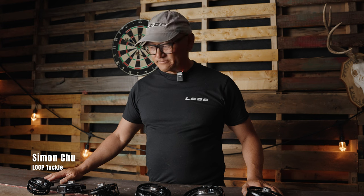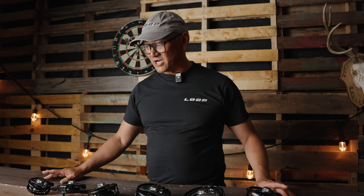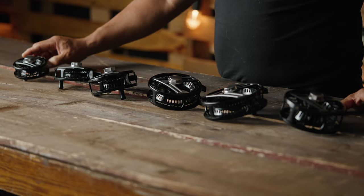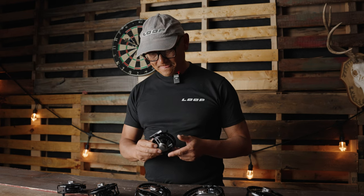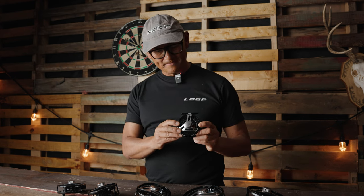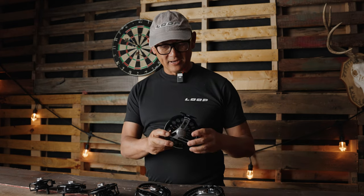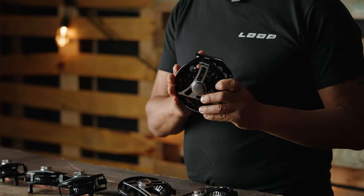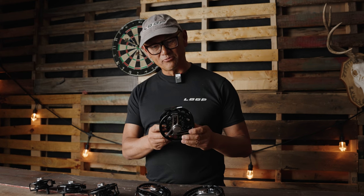G'day, Simon here from Loop USA. Today I'm talking about the Loop Opti series, a true machined large arbor fly reel. We've got them here, everything from the small creek reel — terrific for a three and four weight — all the way up to the larger sizes. I'm showing you this particular one because I've taken it GT fishing, and it's probably a perfect size for your 12 weight.